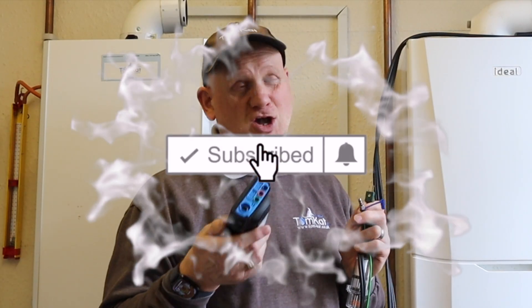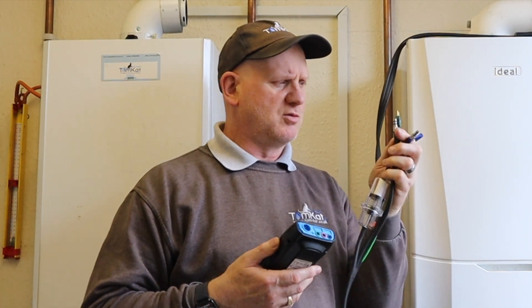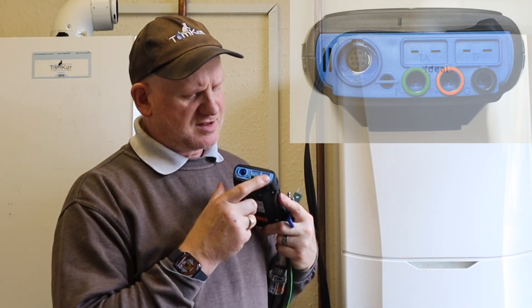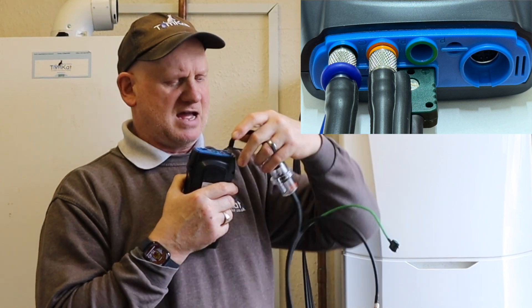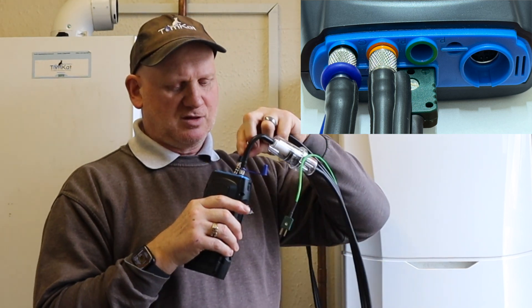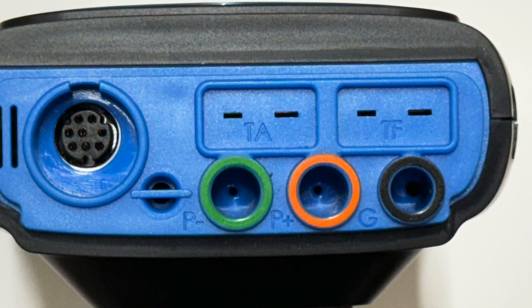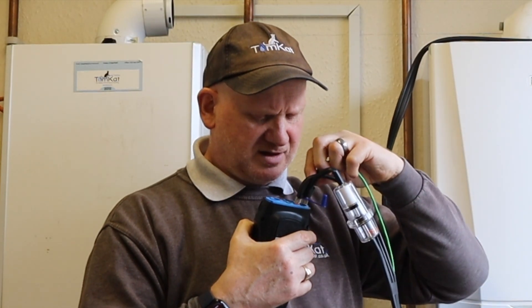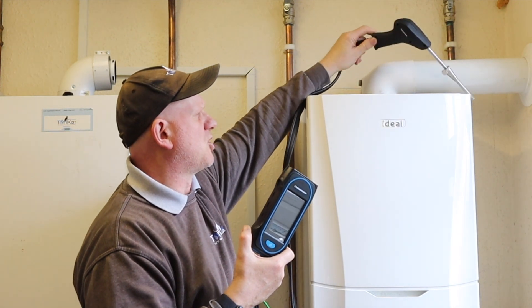Let's get this Sauermann Sica 130 flue gas analyzer ready for analyzing. These have color-coded o-rings — there's a black one and an orange one. At the bottom of the analyzer there's black, orange, and green ports. The black o-ring goes into the black section, the orange plug — which is just a blank — goes into the orange, and the temperature probe goes into T_F. In my other video I said T_A, but it actually goes into T_F, which is the temperature port.